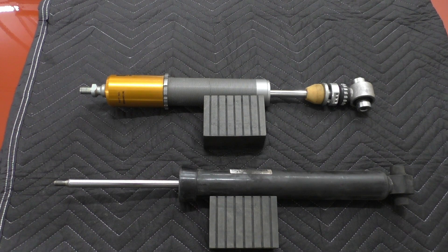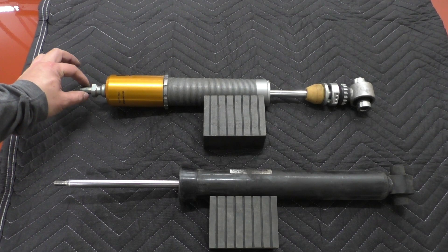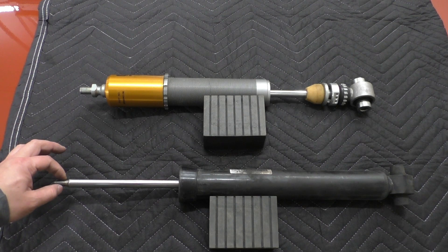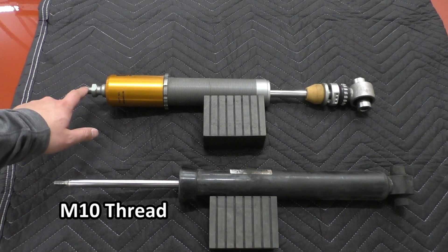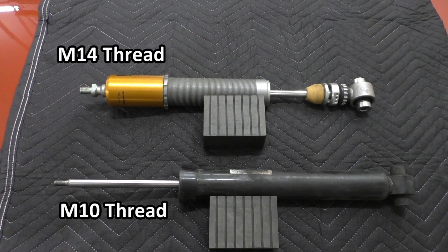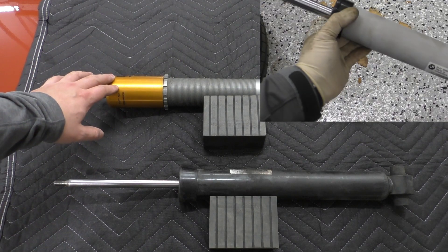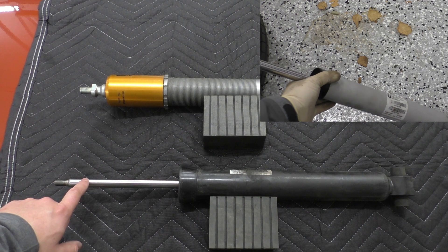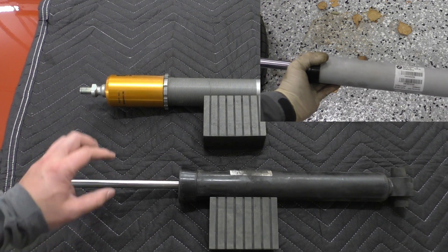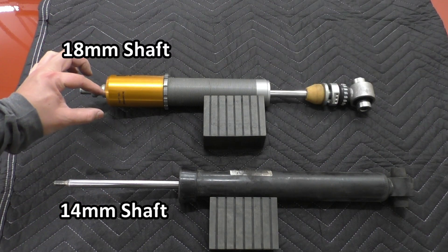To see what those caveats are, let's look at where these interface with the car. It should be pretty apparent that the thread size on the F8X is much larger than on the F2X, F3X. The F2X, F3X uses an M10 thread and the F8X cars use an M14 thread. If I had an OE damper out, you would see that the shock shaft on the F8X is larger — 14mm in diameter on the F2X, F3X versus 18mm on the F8X.